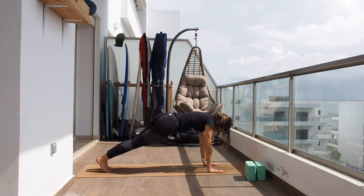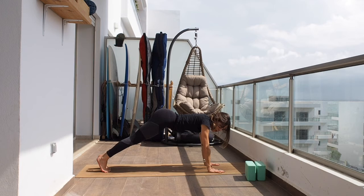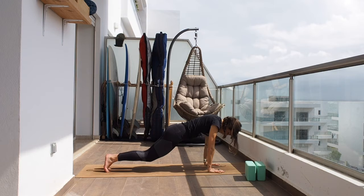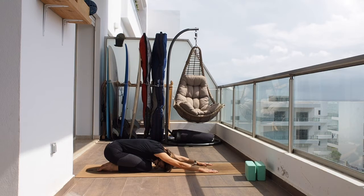Hold the plank here. Sometimes we do plank and we do this — so try to bring your bum down and bring the lower ribs towards your belly. Hold it here, keep breathing. Now let's drop the knees and go for child's pose, just for a couple of breaths.